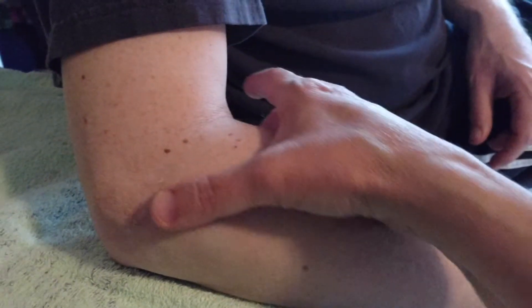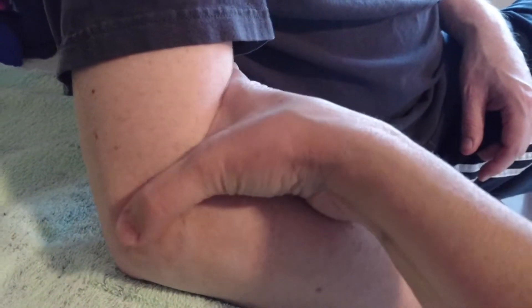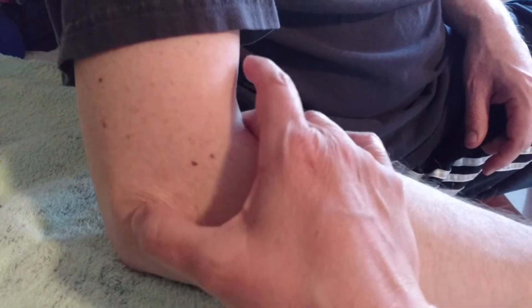We're going to palpate some of the landmarks in the forearm and the wrist. The first one is the epicondyles of the humerus. When you look at somebody's elbow, the epicondyles are the most lateral and medial bony protrusions on the side of the elbow. They're very easy to palpate and are landmarks for goniometry — good ones to know for elbow flexion and extension.